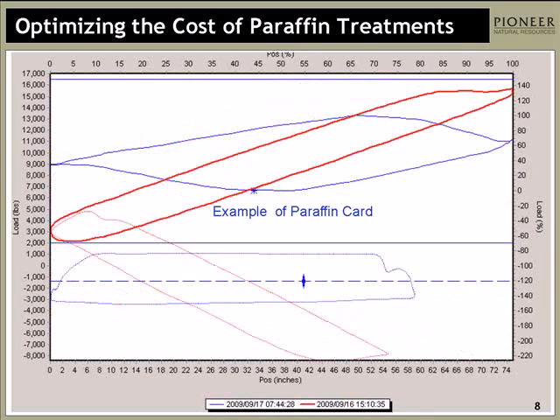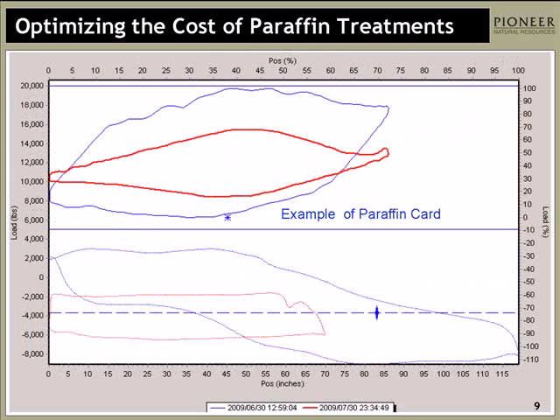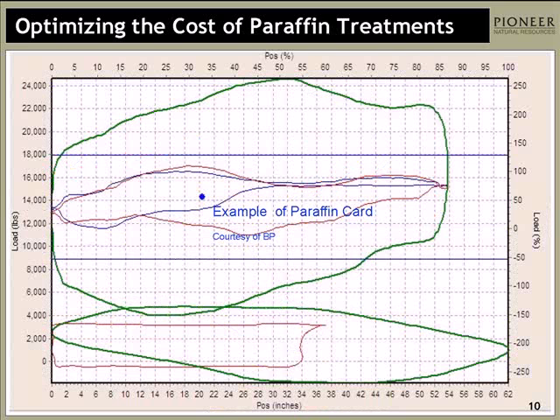We actually thought we'd be seeing some of this. These are some of the examples of what we thought we'd look like — these did come from our wells, but not the wells in the project. As you all can see, the red one is the original card, and you can see the distorted card where the loads went haywire.